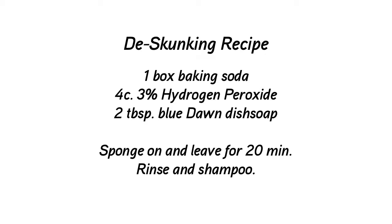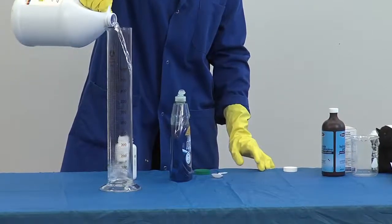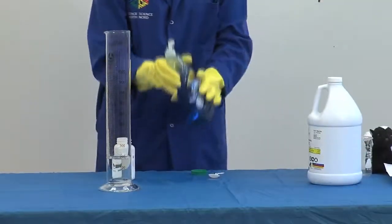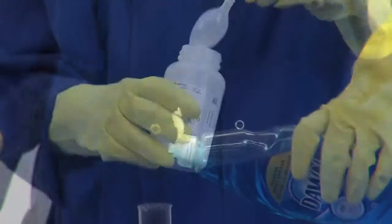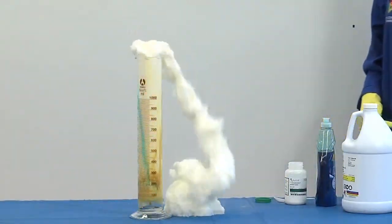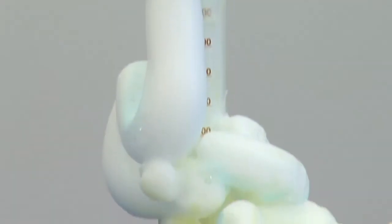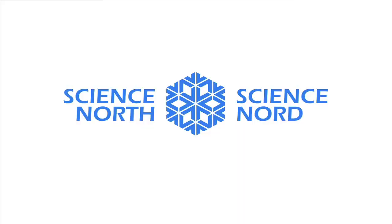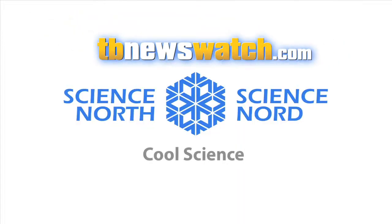Hydrogen peroxide is incredibly reactive, especially at higher concentrations. This 30% hydrogen peroxide has a very violent reaction when it comes into contact with another catalyst. A catalyst is something that speeds up a reaction — in this case, it is sodium iodide. In the skunk remover, it is baking soda. Now that's cool science. For more information, visit tbnewswatch.com.